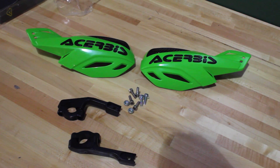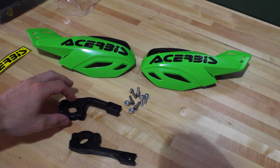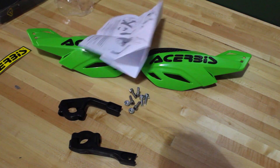So this is what all comes in the box. You get a sticker, which is always a necessity. You get all your hardware, your mounting brackets, and then the hand guards. It all comes nice and ready to go. These hand guards fit bars that are 7/8ths, so if you have those bars they should fit fine. It also comes with a handy set of instructions, but you don't really need those.